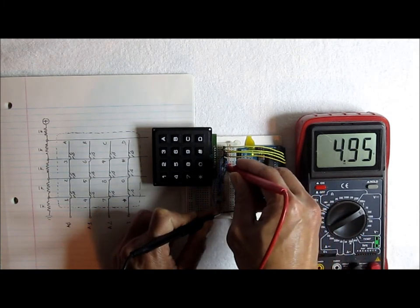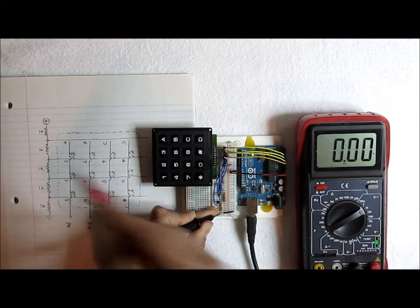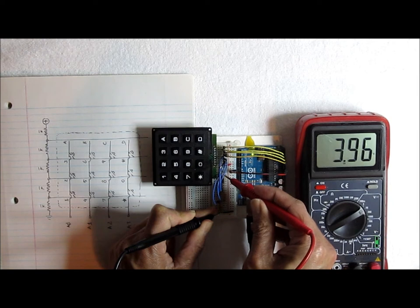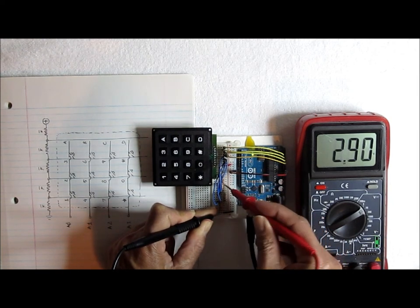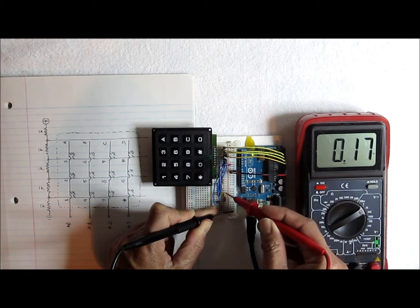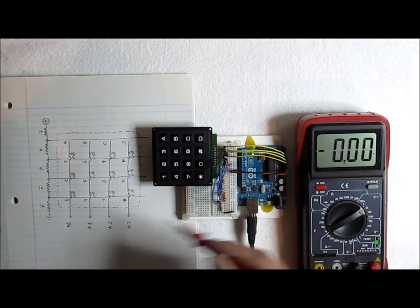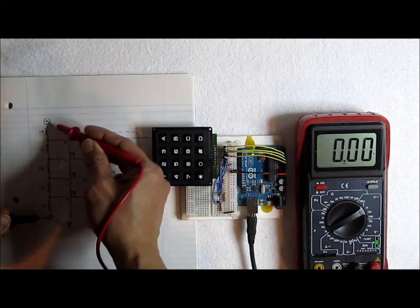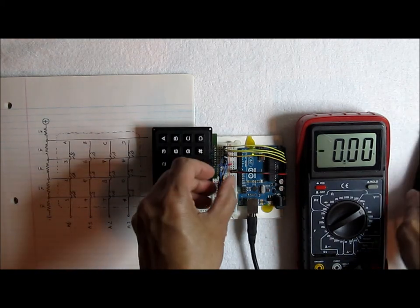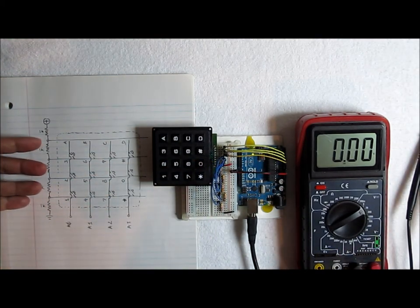Here we go — 4.95V, close enough. If I go down to the next tap it's about 4V, then 3V, 2V, and 1V. So basically that's 1, 2, 3, 4, and 5 volts at each tap. Then all I do is feed those four voltage taps into the matrix and watch the output using analog pins 0 through 3 — four analog pins watching the columns.